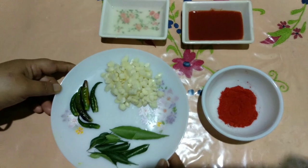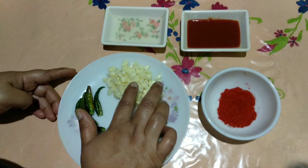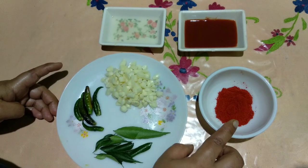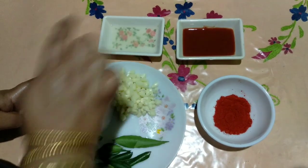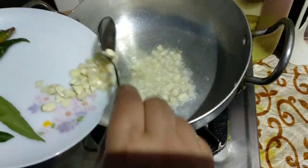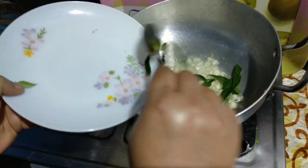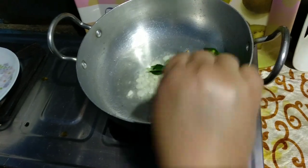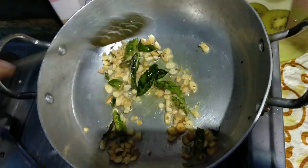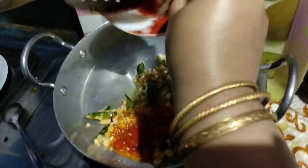We are ready for the third step. We are ready for the sauce. We will add curry leaves, red chili powder and red chili sauce. We will add curry leaves and add the juice. We will add curry leaves and add red chili powder.